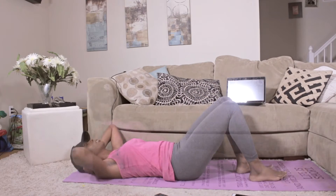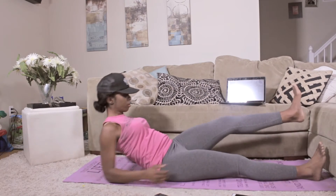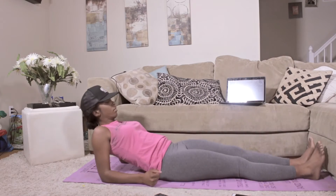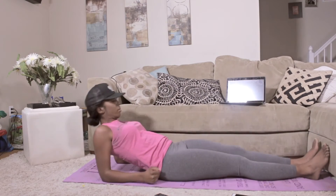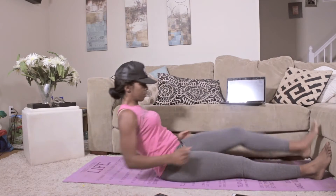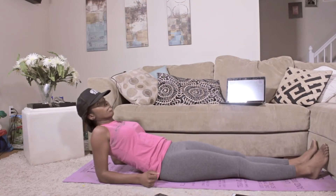Next, we're going to come and do some under leg claps, coming straight back down to our forearms. A total of 10, 5 on each side. Making sure you breathe out when you come up and clap underneath that leg.